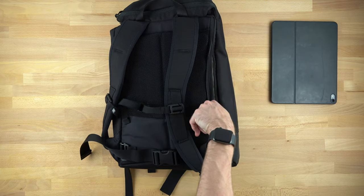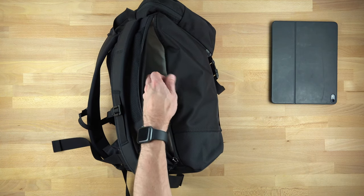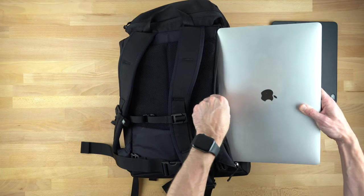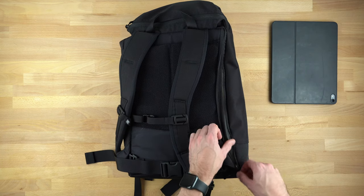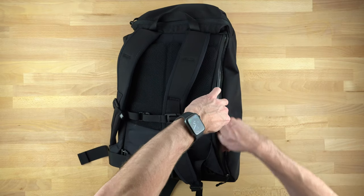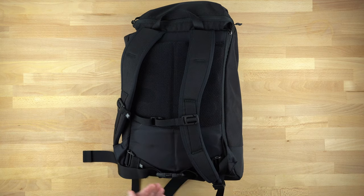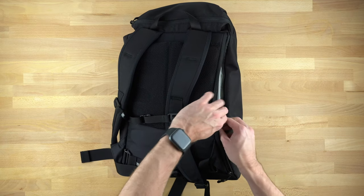Besides housing my iPad, the most important part for me of this internal laptop pocket was the question: can it fit a 16-inch MacBook Pro, which is pretty much the thing I use for my career — my life. They mentioned on the website that the 15-inch should fit, but the 16-inch does not quite. But as you can see, if I slip it in, it goes right in. I can even fit in my iPad Pro as well. It is a little bit of a tight fit, but I feel really comfortable doing that because we've got it protected by the false bottom and the internal frame. This was a big deal to me, to fit my 16-inch MacBook Pro.